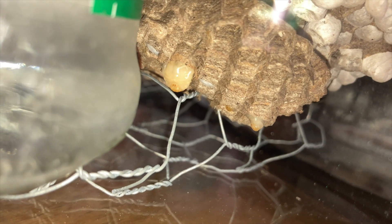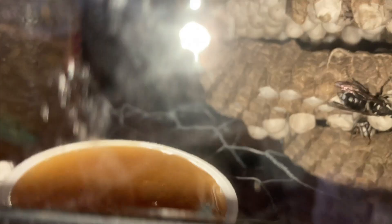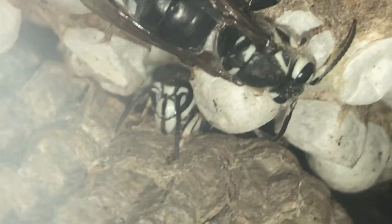Down at the bottom you can see the queen cells. Most of the larvae we're not going to be able to save in this environment, but the pupae — there'll be a lot of those being born, and we'll be able to collect those for venom immunotherapy.